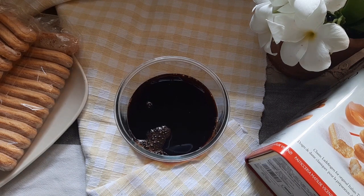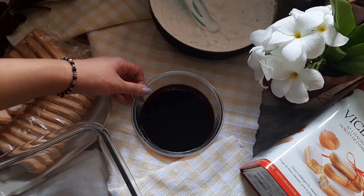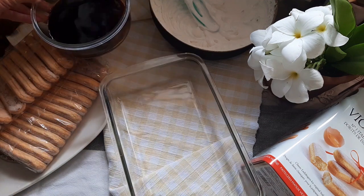Add a teaspoon and a half of vanilla essence and mix it in. I'm using filter coffee here — you can use instant coffee powder as well. Make a strong decoction; you will need lots of it. I used up a cup and a half of coffee.